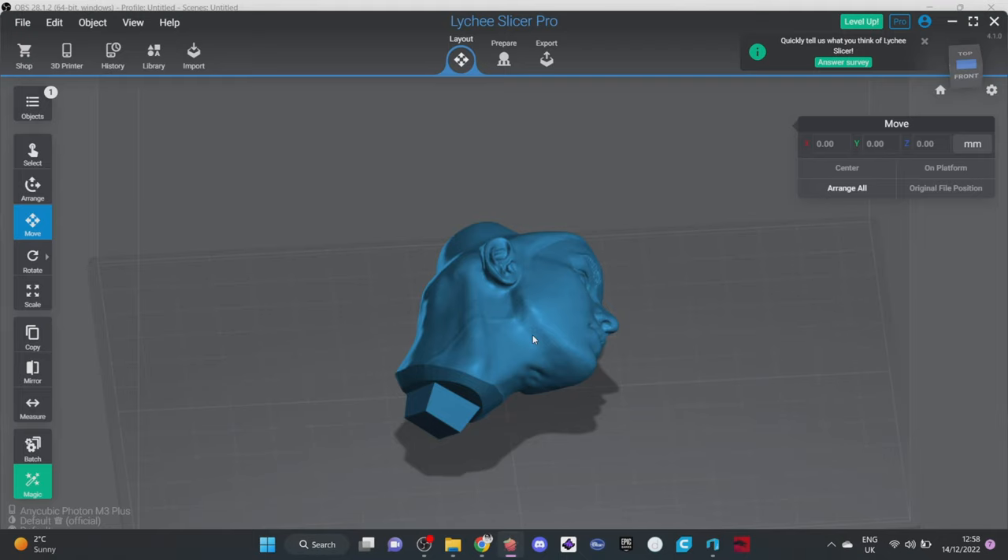Let's just get straight into it — have I changed anything with my support settings? To show you how I'm going to support this model, I don't want to support an entire model because that would take really long, so I'll show you on this one model just how I would support it, and during that process I'll show you all my support settings. Now I'm using the pro version, but if you use Lychee at first you don't have to pay — you can still slice, still do 99% of things. I used the free version for many months and eventually decided the pro version was worth it.